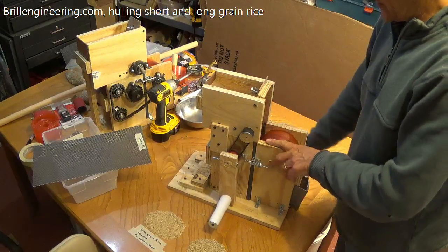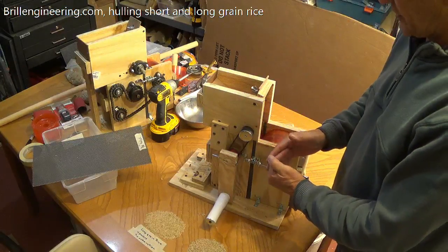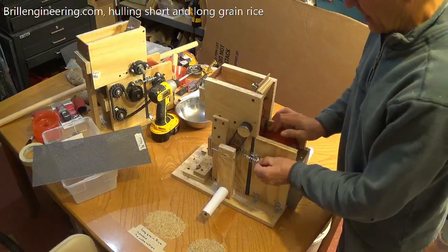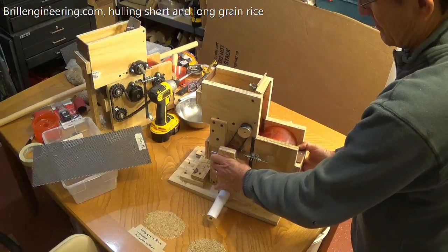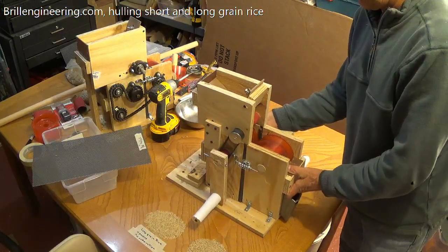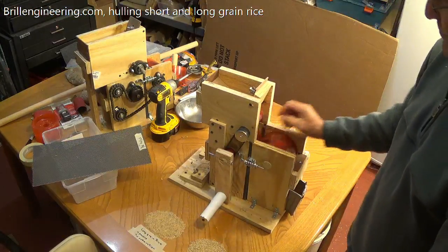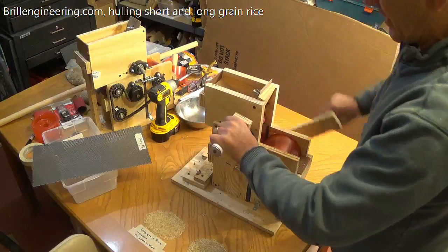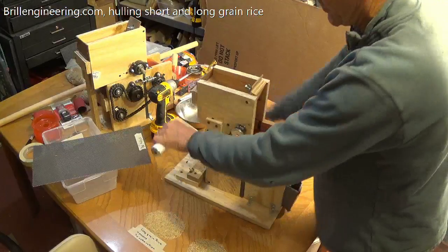We're going to make the rollers so they actually touch each other. Then this spring here is actually only finger tight. You can see — let me pull it — that is opening it up right there. The rice is going to drop in. This one goes twice as fast as this one. I run this one a lot slower because it's also my feed. This one goes pretty fast.